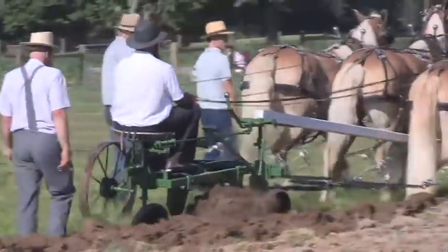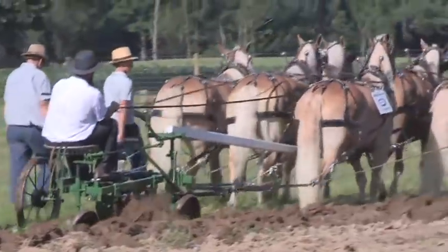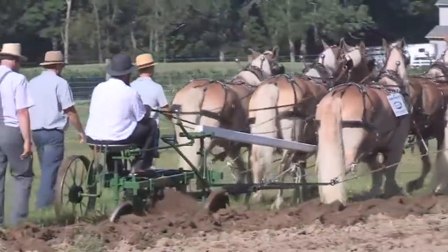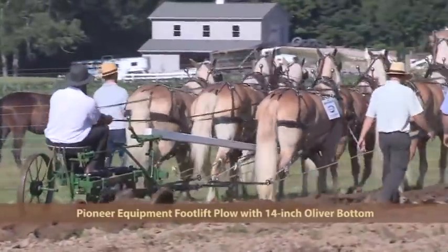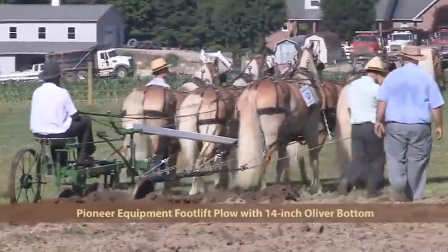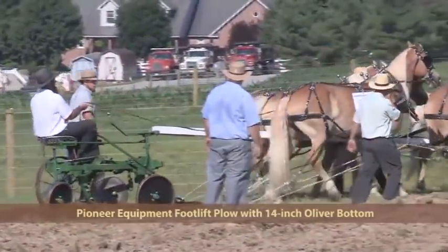Coming in with the foot lift model from Pioneer Equipment — a 14-inch foot lift plow. This has got an Oliver bottom on it; she'll penetrate the soil. Also available in 12s and 16s, and the Oliver bottom is also available in John Deere, Burnland, and Keystone.